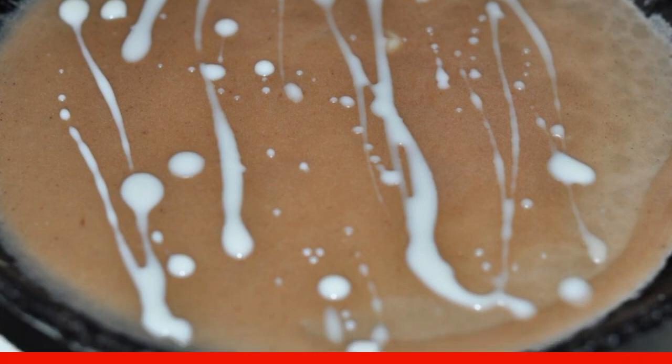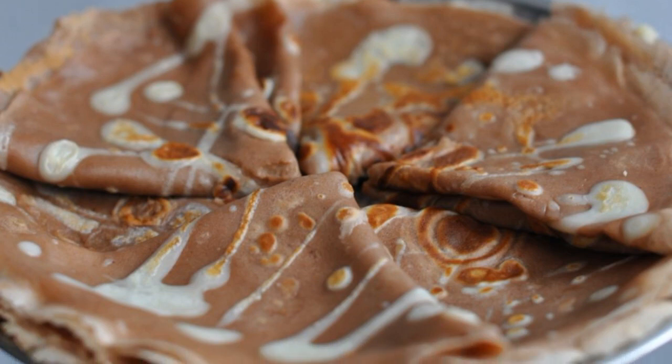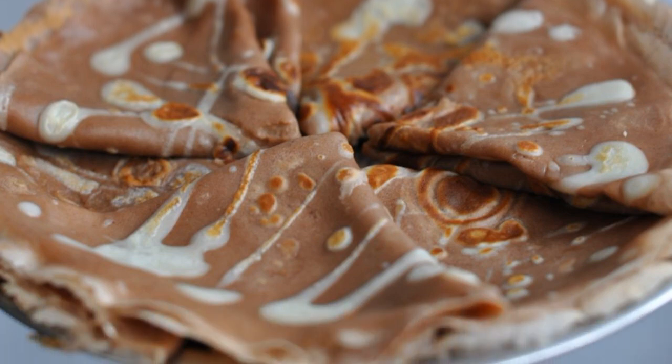Make patterns with the white dough on each side. Here are such beautiful pancakes — enjoy your meal!